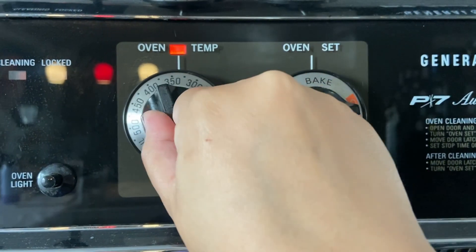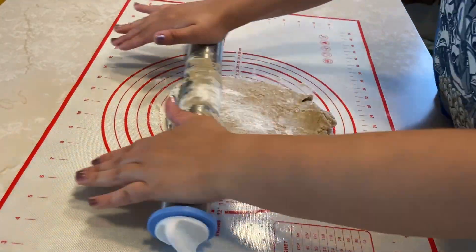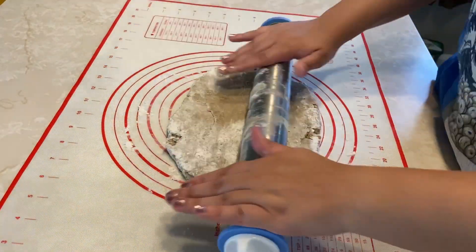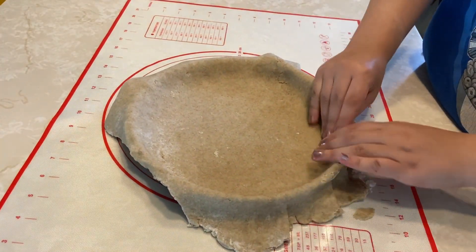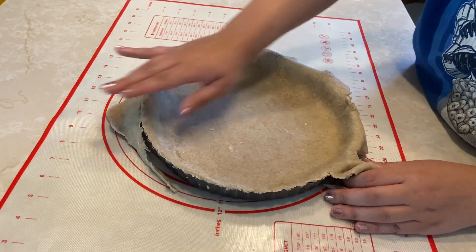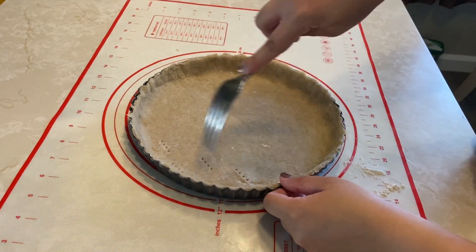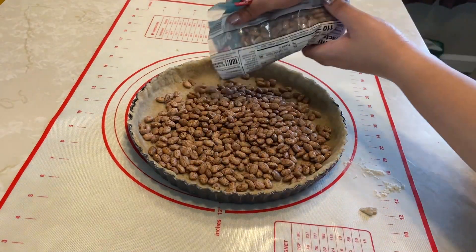After an hour, preheat the oven to 375 degrees Fahrenheit and roll out the dough to 1/4 inch thick or a little less. Drape over an 8 or 9 inch tart pan, then press in the sides and trim off any excess dough. Now prick the bottom of the tart several times with a fork and place a few pie weights or dried beans in the tart to keep it from bubbling up.